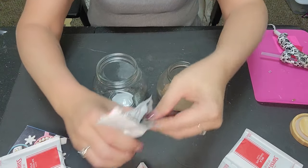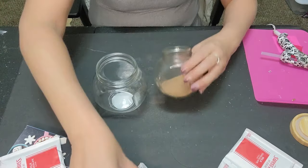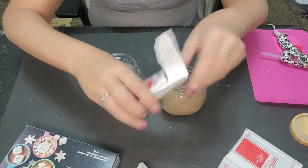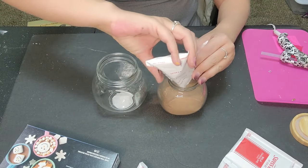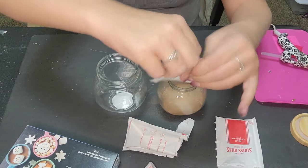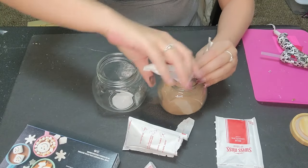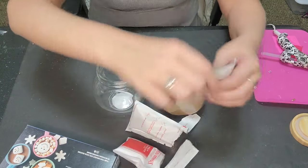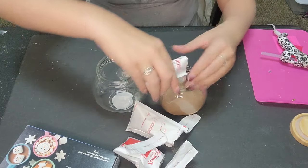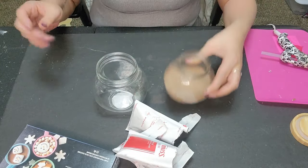We'll start with the smaller jar and dump in the packs. I'm going to dump all six packs in here — it's definitely not going to fill it. You'll want to get a nice big container of hot cocoa mix so you can fill these little jars all the way. But look how cute it already looks!